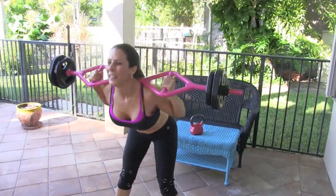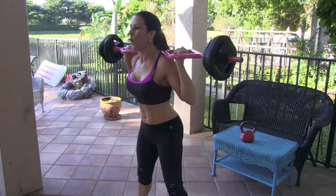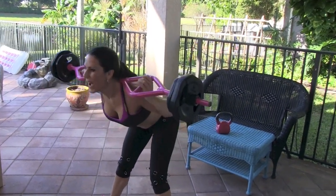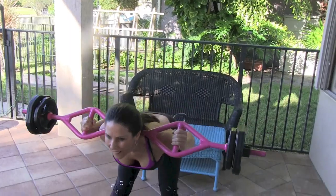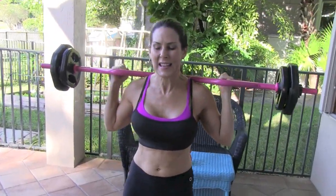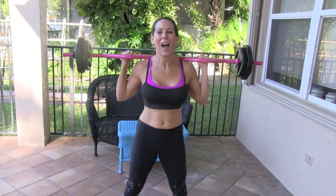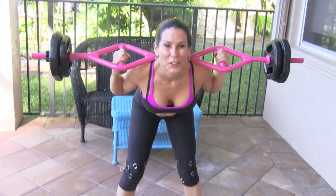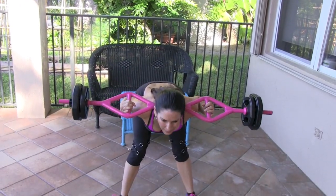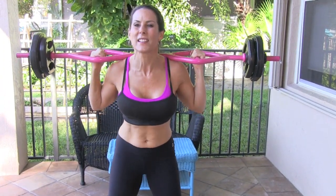One — squeeze that booty at the top. You know I'm all about that booty squeeze, people. Two, let's do it. Three, you got it. Four — feel those hamstrings, come on. Five — push out further from your heels. Six, squeeze. Seven, yes. Eight — almost there, don't give up, come on! Nine, ten — I'm doing it, you need to do it too. 11, 12 — I don't ask you to do anything I don't do myself. 13, two more. 14 — hello hamstrings! And 15 — that was great everybody!